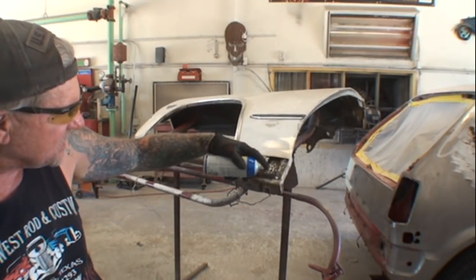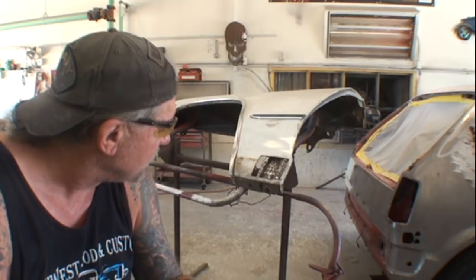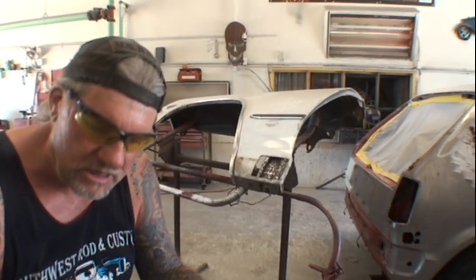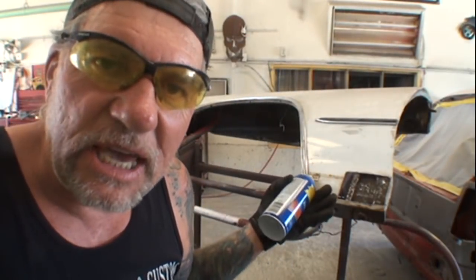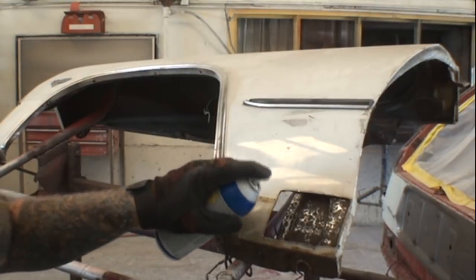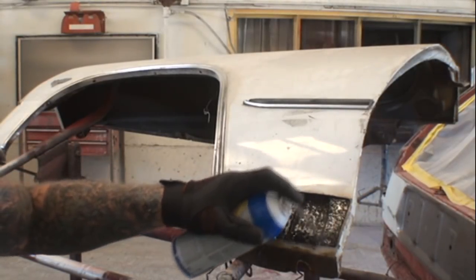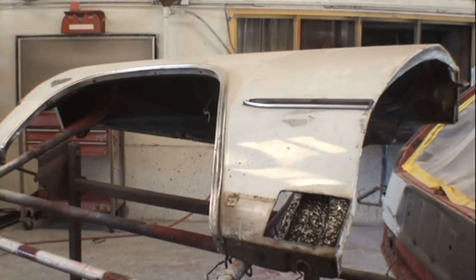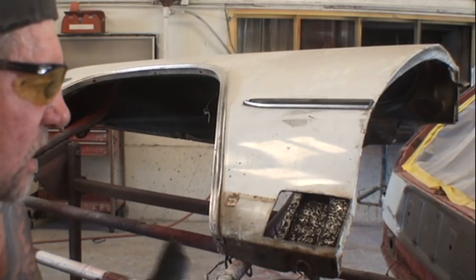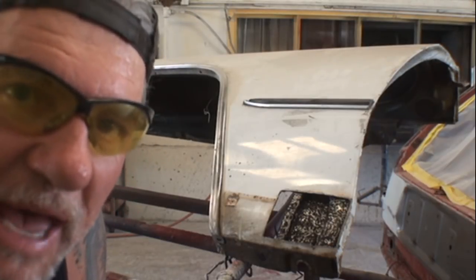We're going to spray this area, getting up as far as we can up in there, then saturate it down in here as well, let that dry, and come back two or three times to make sure it's really well coated. I'll put one coat on so you can see it in action. Sometimes you can see it turning black automatically. I really want it saturated so the penetration is thick. After three coats we'll come back and see the difference.